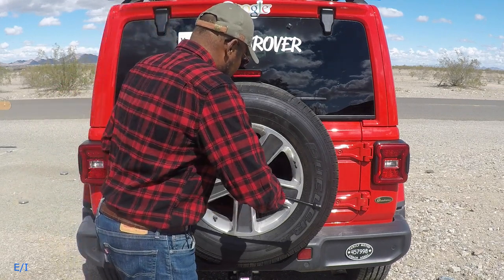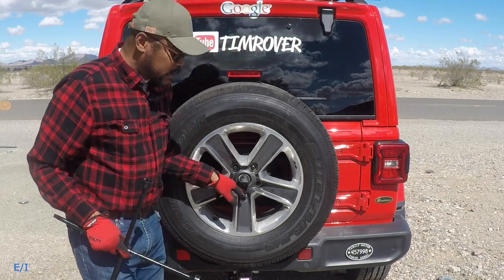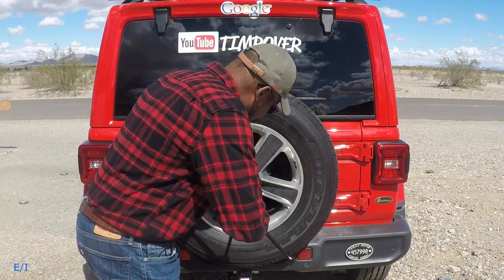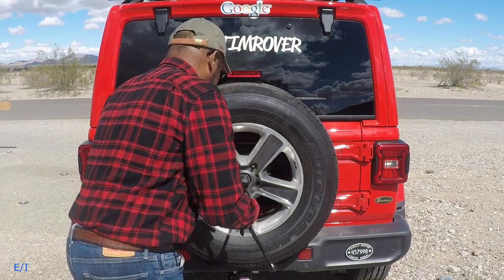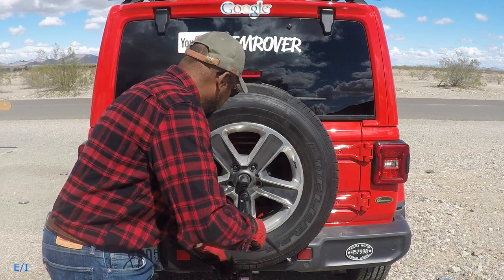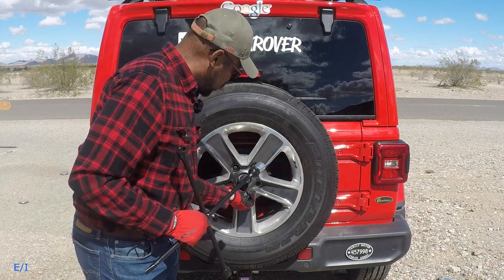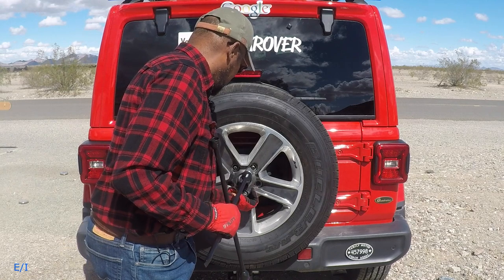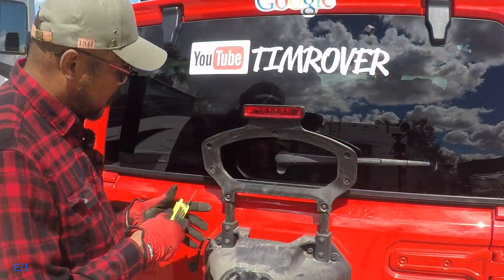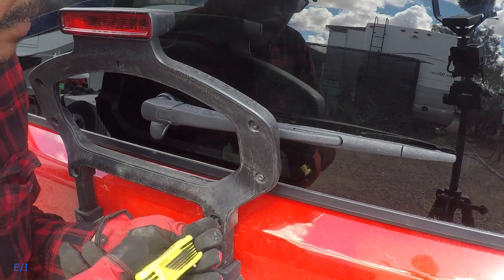Let's go ahead and remove the other lug nuts. I'll put those in my pocket. Take the last one off — this is the locking nut, so I have that in my pocket too. Go ahead and remove that as well. Take your time. This four-way I've had for many years — I just painted it black because it was getting rusted out. Once you get this off, we're going to lay the tire to the side.